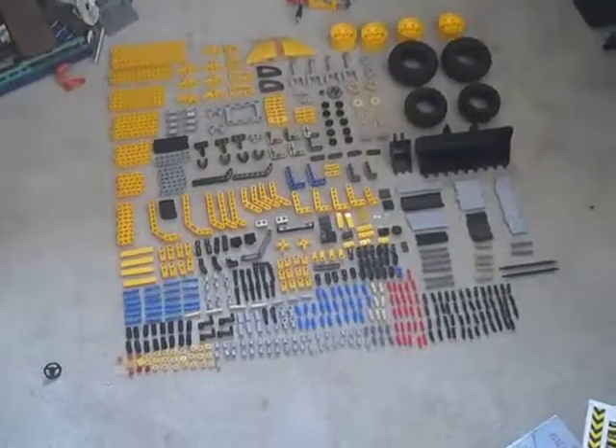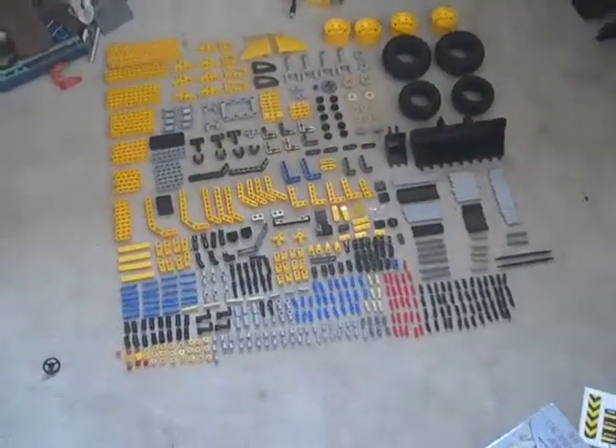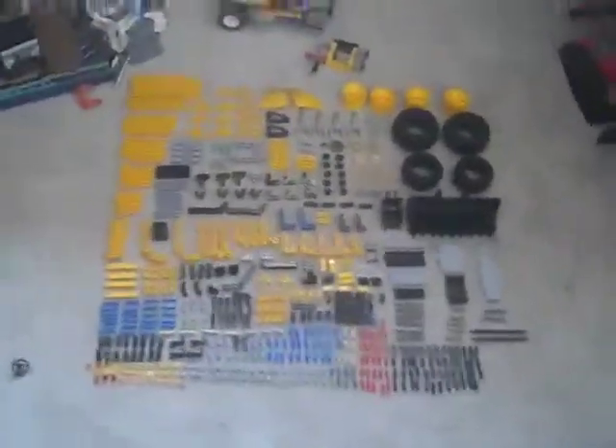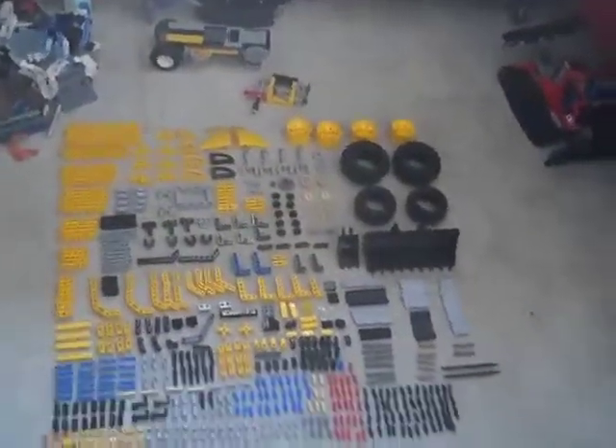Ta-da! Impressed? You should be! It's not easy — well, it is relatively easy, but it's very tedious. That's the thing, it's very tedious.